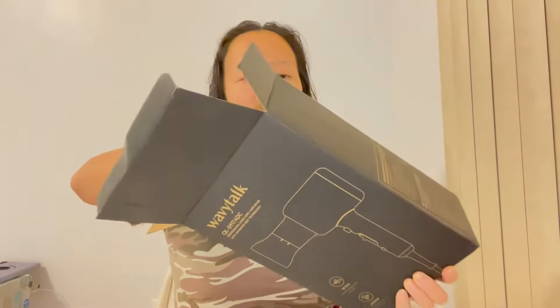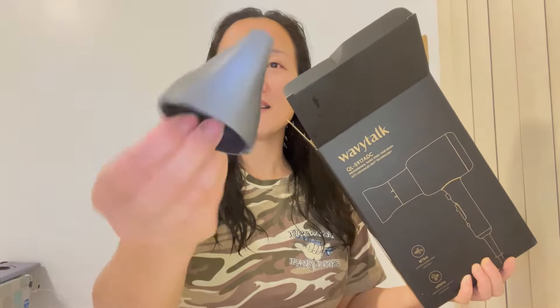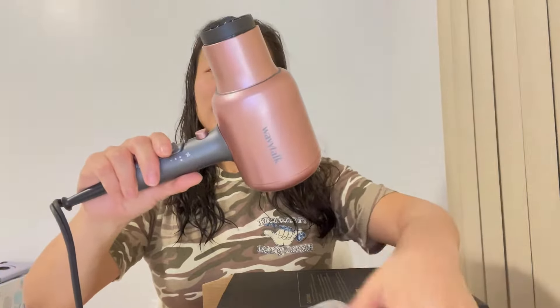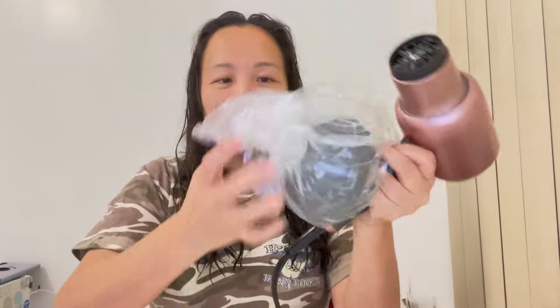There is a diffuser included. Let me plug this in and come right back. This is the hair dryer itself. This is the concentrator that can be easily attached. And also they have a diffuser — it can be easily attached too.